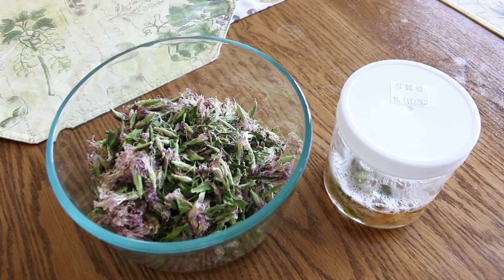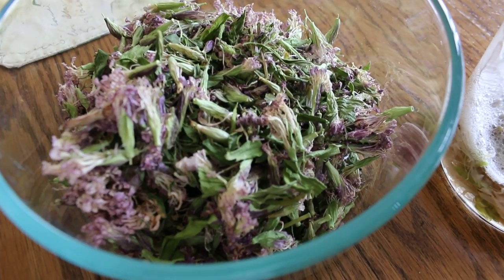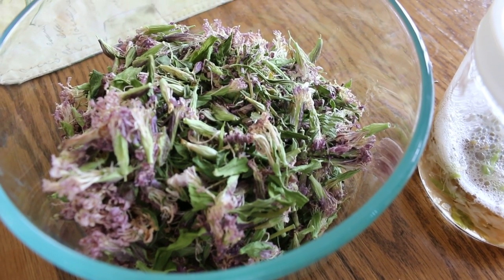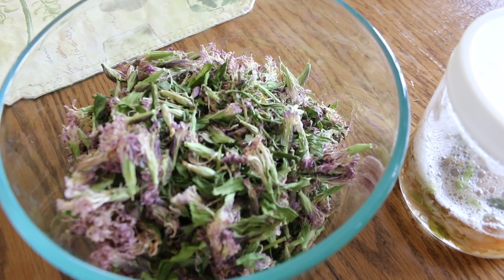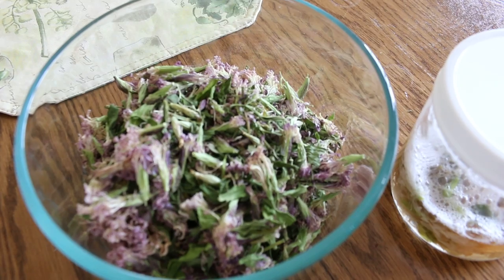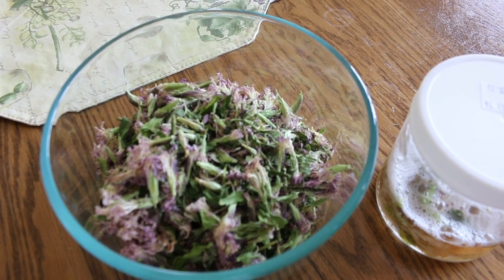Hi, this is Anna Hack from Rooney Talk, and what you're seeing in front of you is soapwort. It is a beautiful pink flower with green leaves and it grows wild in a lot of places. I actually saw it in Canada, but I have this plant from an old lady's garden — she was growing it and selling it, and I wanted this plant.